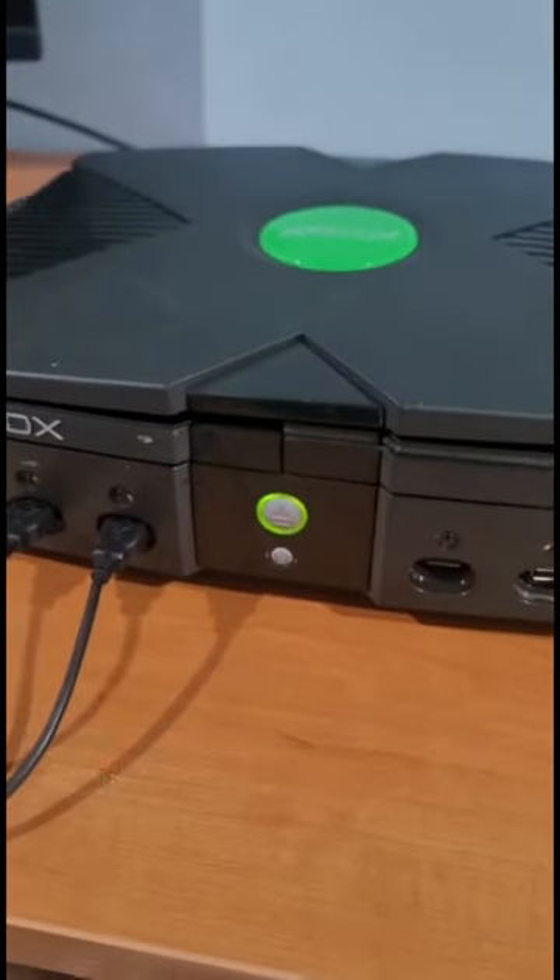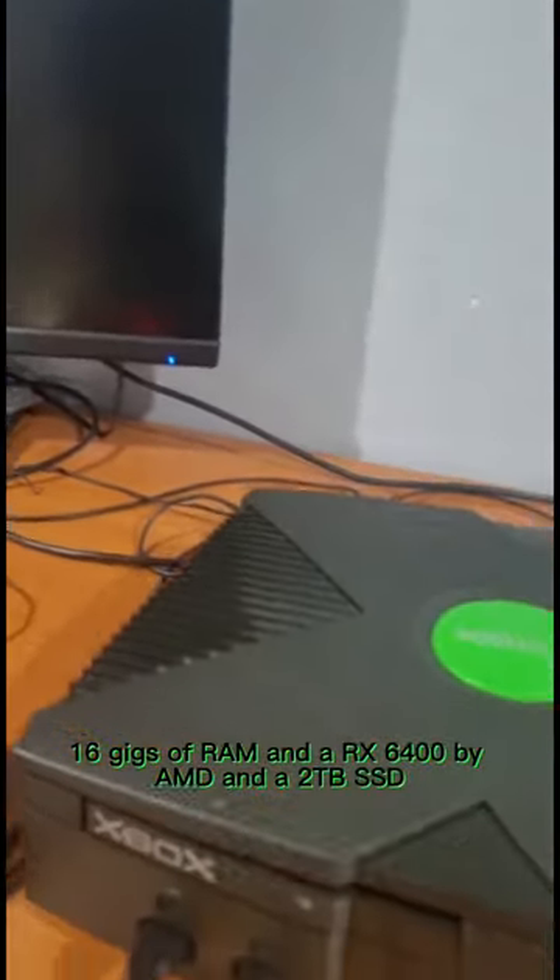Would you game on an original Xbox? This baby has an i5-10500T, 16 gigs of RAM, an RX 6400 by AMD, and a 2TB SSD.